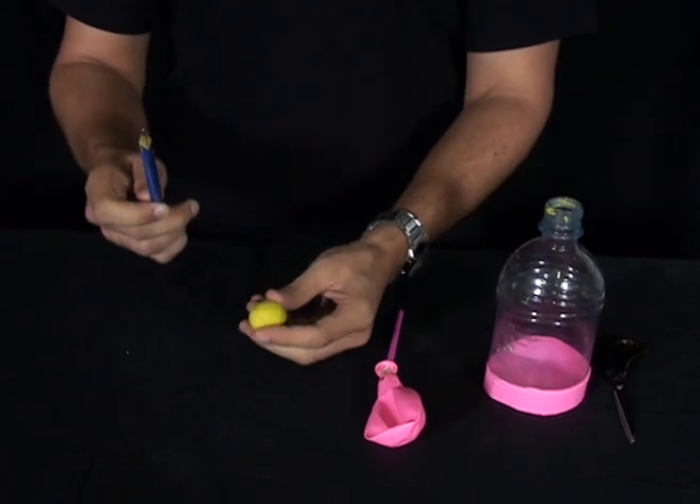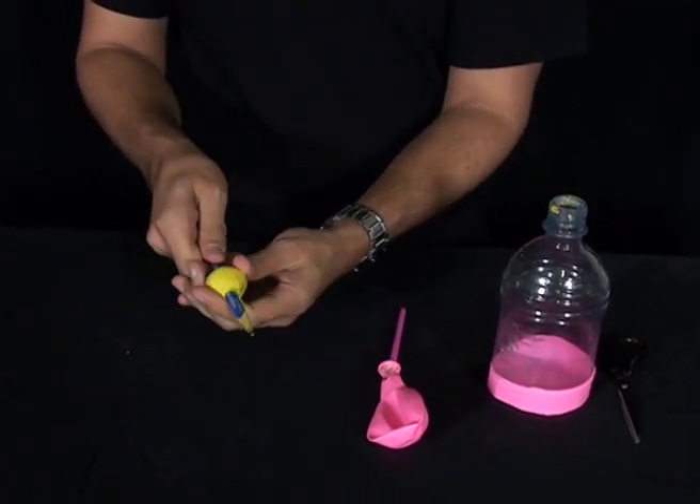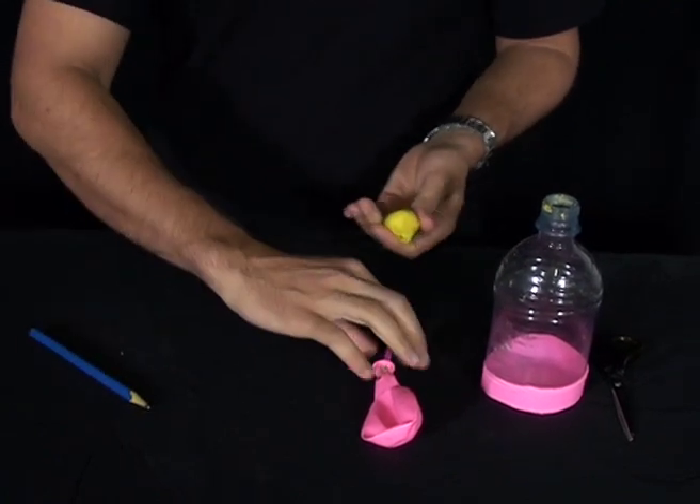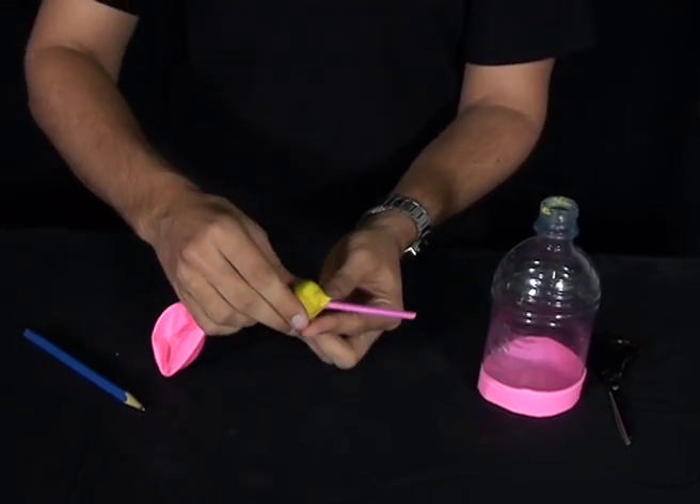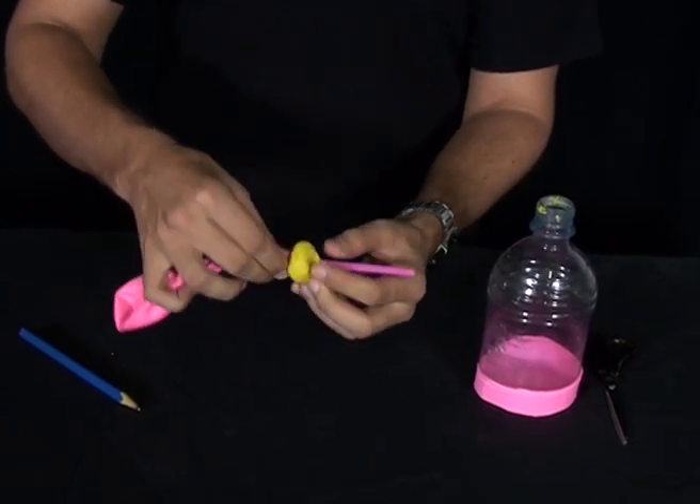Now what we're going to do is get the pencil and put it through the centre of our ball of plasticine. Then we get our straw and put it through the hole we've just made and pinch it off at the ends so that no air can escape.